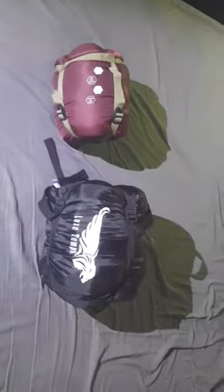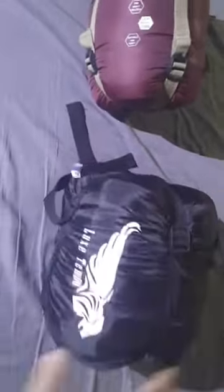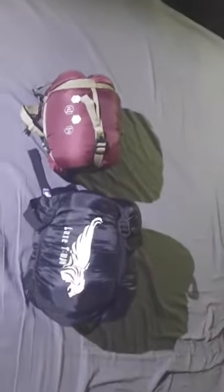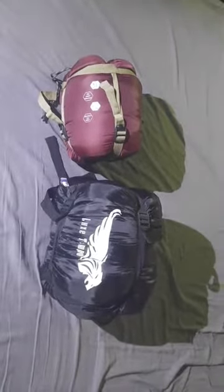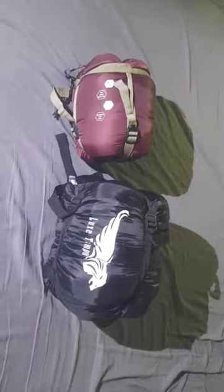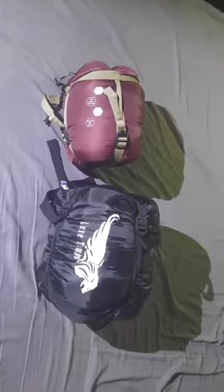All right, so here you go — here's a little comparison on the stuff sack. You can get an idea with my hands here. I have large hands, but here's the Lux Tempo — still packs down pretty small. And this thing, the Terra Hiker, is just super, super compact and super small. So these are two things to take into consideration depending on the size pack you bring out with you.